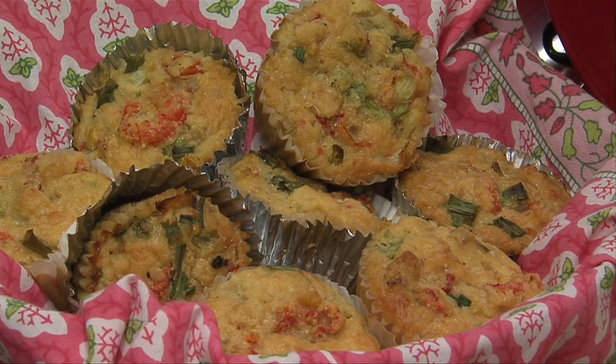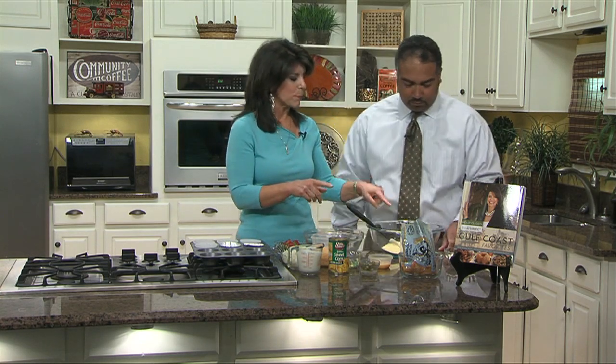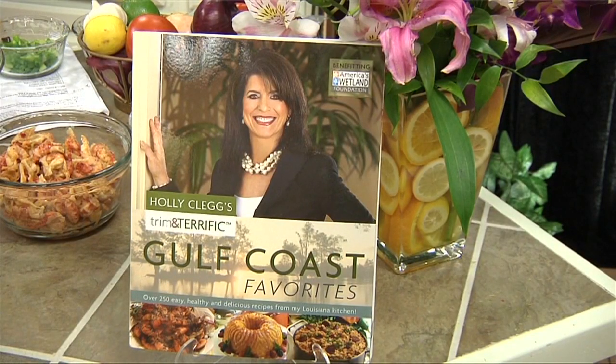I love cornbread. So what do we have going on here? This is an easy recipe. What I want you to think about is crawfish is very versatile. You could use your Louisiana crawfish — we did it in a spinach dip last time, and we're going to do it in cornbread. So if you have a favorite cornbread recipe, just add some Louisiana crawfish tails to it. This is my recipe from my Gulf Coast Favorites.